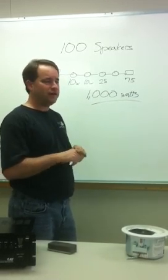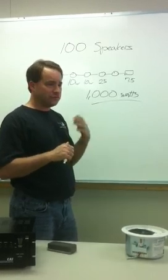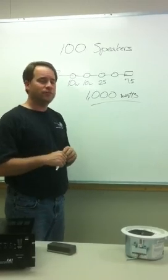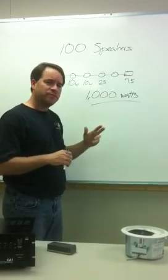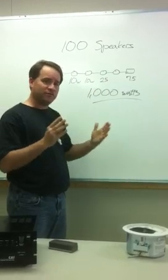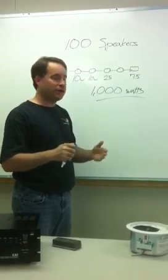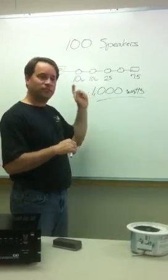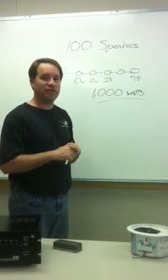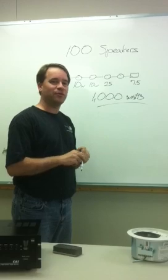70 volt amplifiers, because they can run so many speakers, are a little more pricey than a standard DJ amplifier, but still not a lot. This is the basic answer to how you run a 70 volt amp, what it does, and how many speakers you can put on it. Just make sure the total wattage of your speakers doesn't exceed your amplifier's power rating, and you're golden. Thanks for watching — this is Jason with Direct Pro Audio.